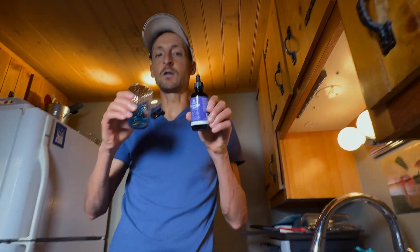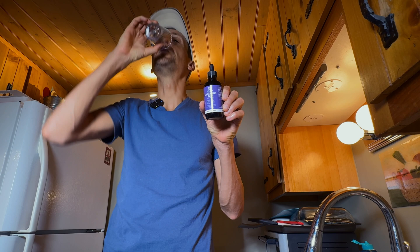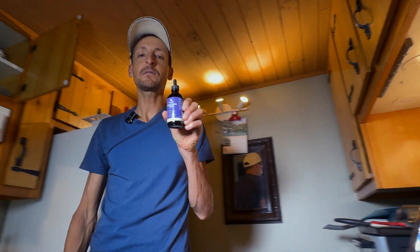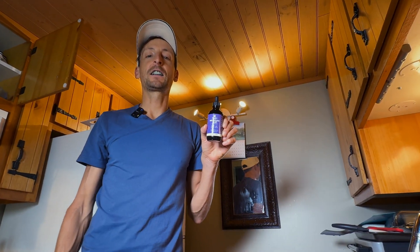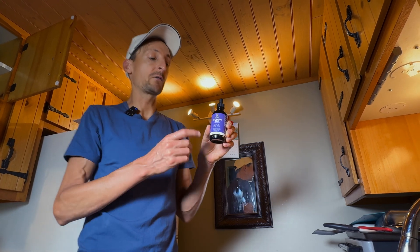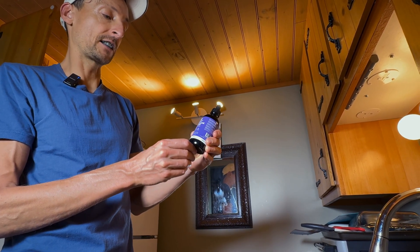That's about it. I'll have a glass like that in the morning and then one in the afternoon. See for yourself if it has any benefits, but I really recommend this brand — it's the Wellova Care methylene blue.